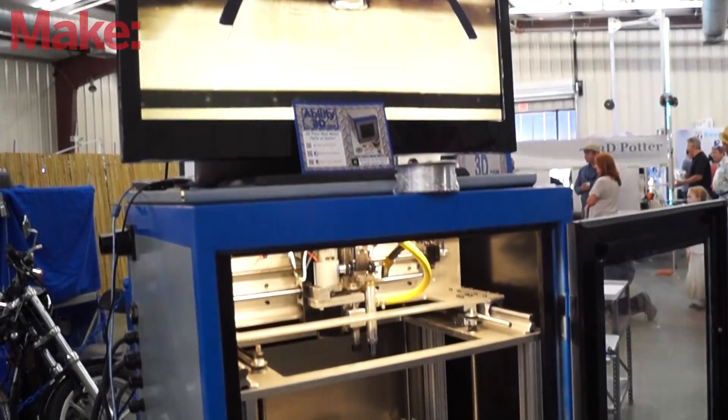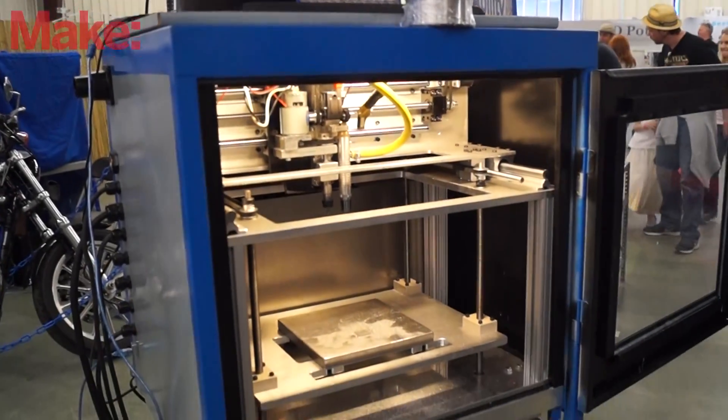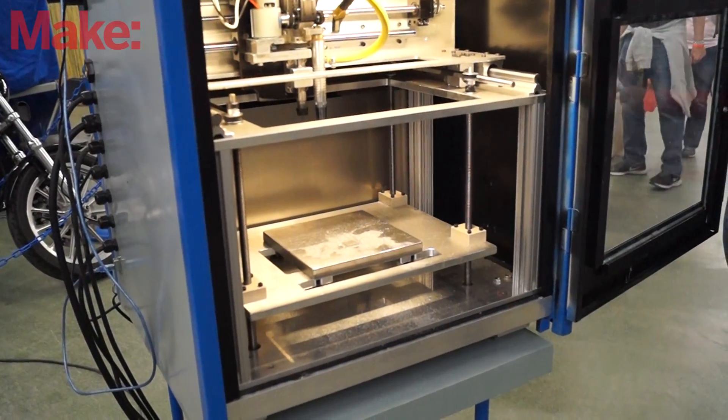It also has the added functionality of being able to do trimming work on wood and other plastic materials and engrave your own printed circuit boards. Additionally, so it doesn't have to be your second 3D printer, it has a small plastic extruder, so it can be your first 3D printer if you want.